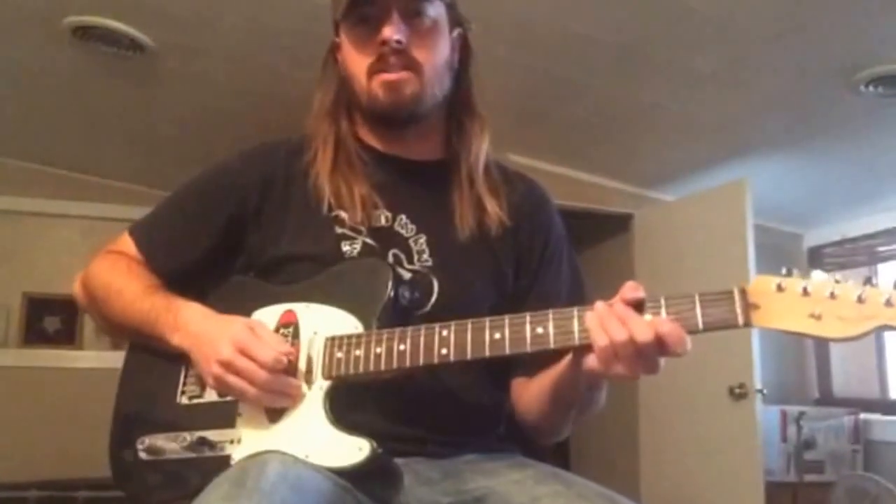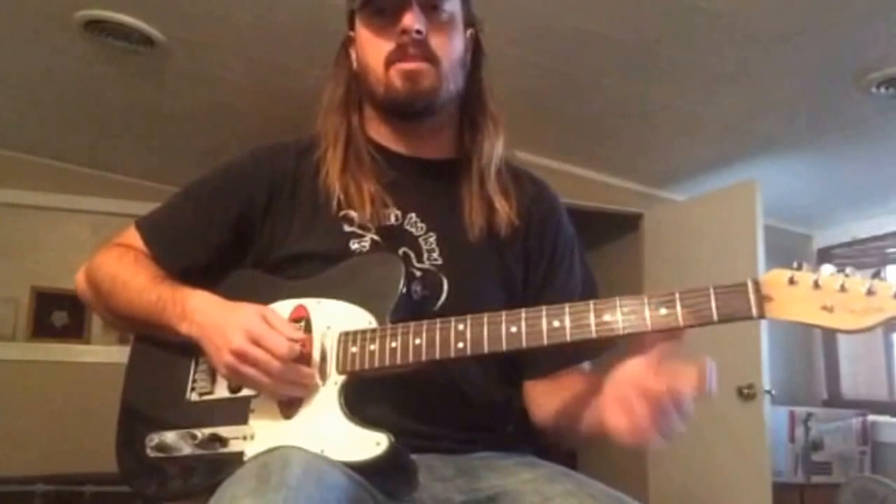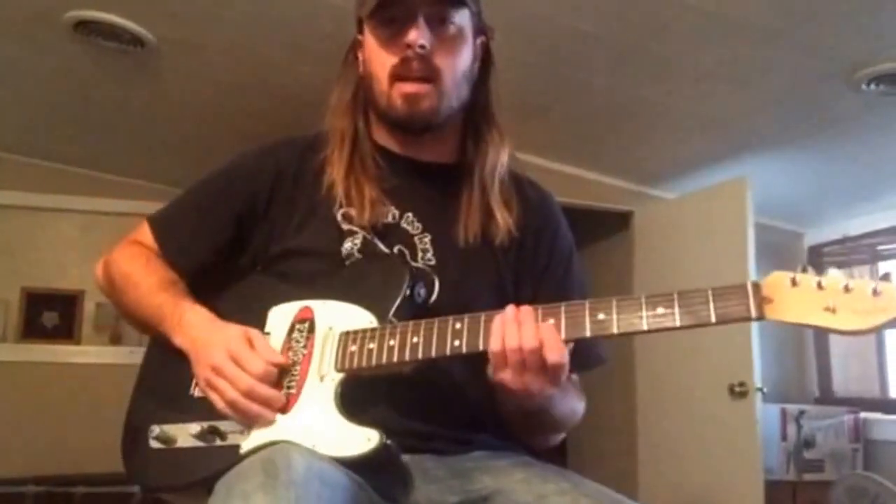Alright, today we're going to play the Cotton Eye Joe in the key of A, and it kicks off — or starts off — on the V chord, which is an E. It goes kind of like this.